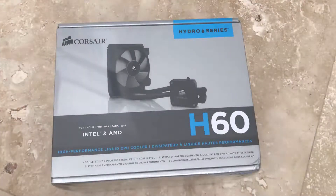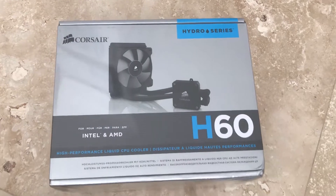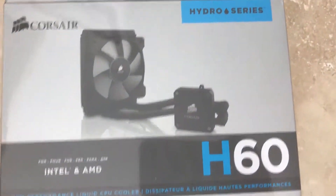Hello friends and welcome to this video. Today I'm going to show you the Corsair H60 Hydro Series for Intel AMD High Performance Liquid CPU Cooler. It's a very cool product that you can get if your computer is having heating problems.